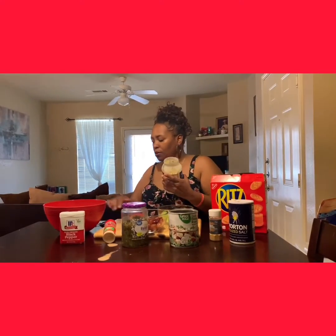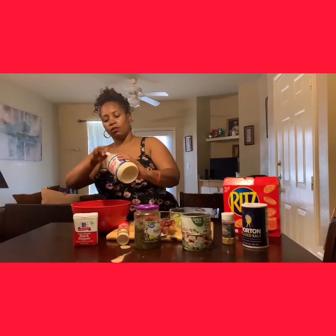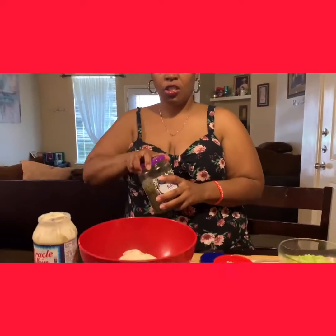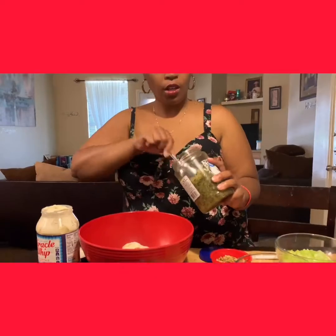We're going to add some Miracle Whip into our chicken, and then I'm going to add some relish. You can put as much relish as you like — just about maybe two tablespoons.